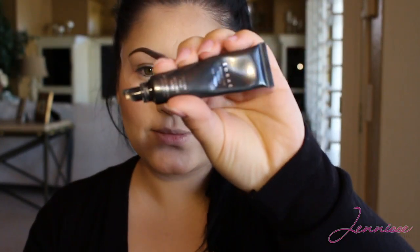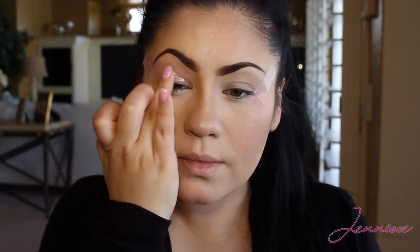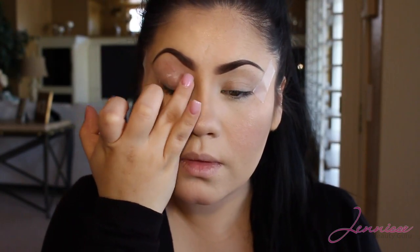Once the tape is in place I will be applying my primer. I'm using L'Oreal primer and I'm going to apply a generous amount right on my lid space. Take it all the way to the eyebrow, even if you don't apply eyeshadow there, and then just a little bit right under the eyes.